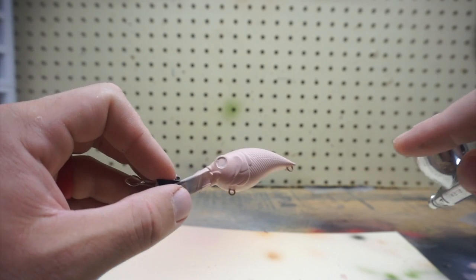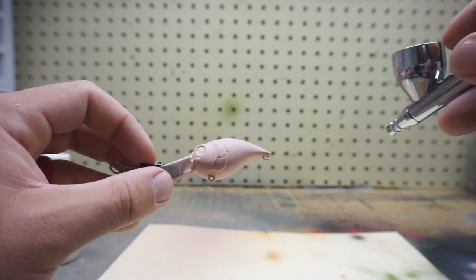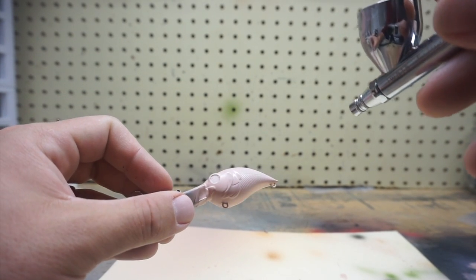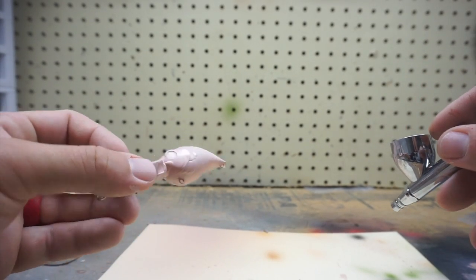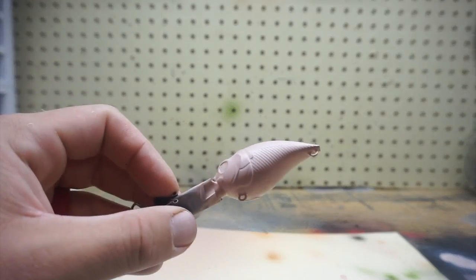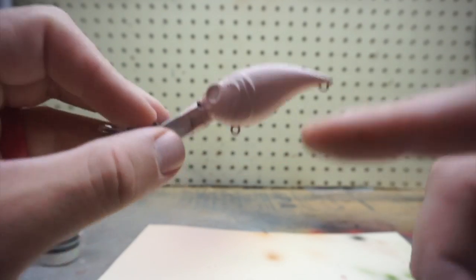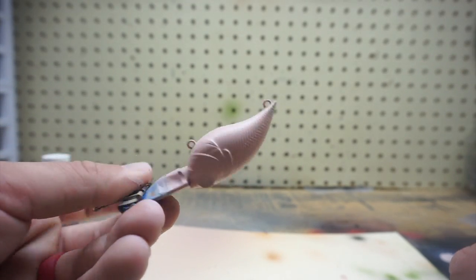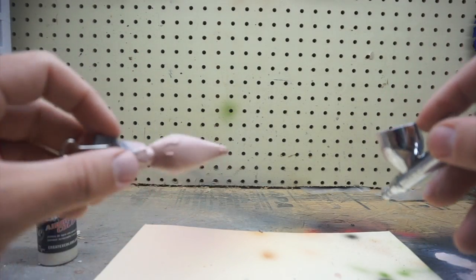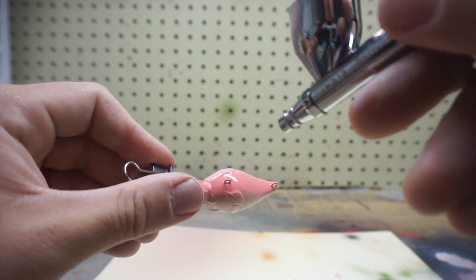Now we're going to fade in a little white down the middle of the bait for contrast — go really light on this. I mixed a couple drops of white with the pinkish color and just go really light down the side. It doesn't look like much but it'll have nice contrast when finished. This white stripe is just a fading color to add texture, and we're only doing it for one of the two color patterns. For the bottom, I mixed opaque red to get a dark pinkish color and make a stripe the whole way down — just a little more flash in the water.